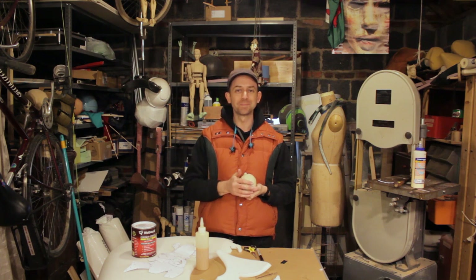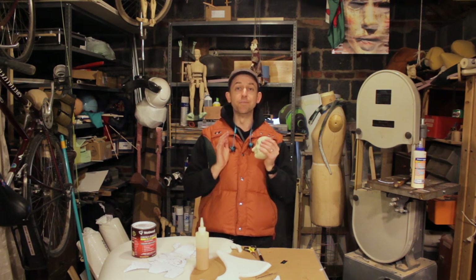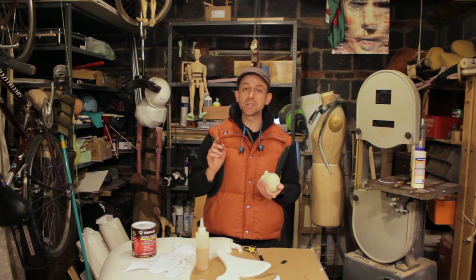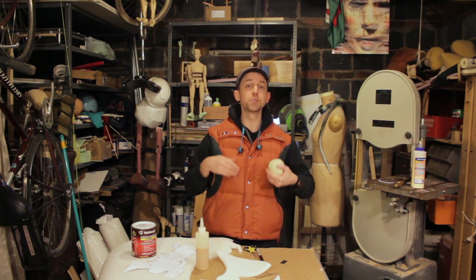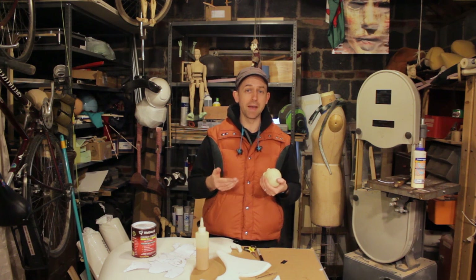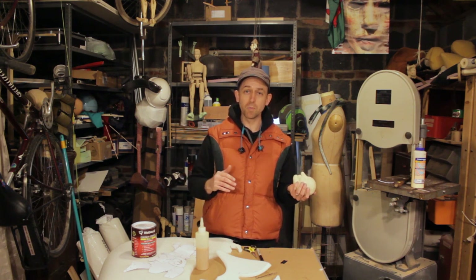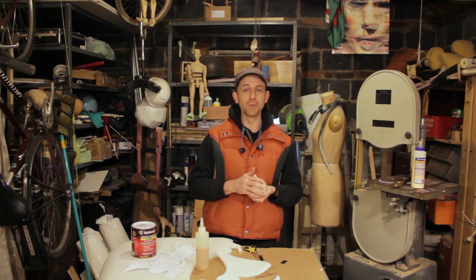Hi, and welcome back. Today we're going to be talking about advanced tape patterning. If you haven't already, make sure to check our previous video which introduces basic concepts of tape patterning. I'm by no means an expert on tape patterning for foam fabrication, but this should at least put you in the right direction.